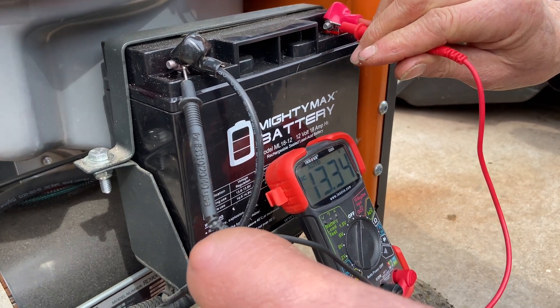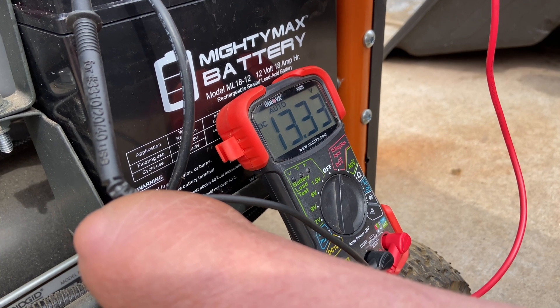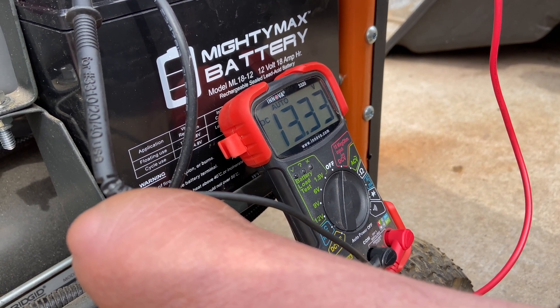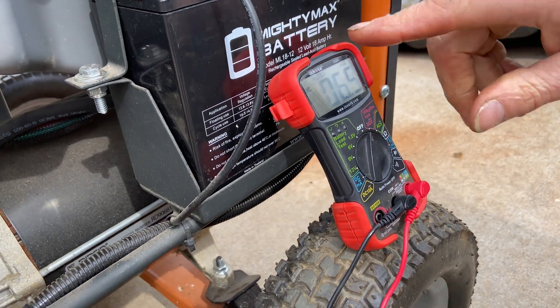Okay, so we're showing 13.3 volts. It's a brand new battery we just put in here. Now, if the charging system works, that number is going to go up. So remember 13.3 — we're going to start it up and then check it again.